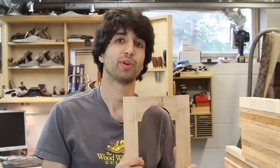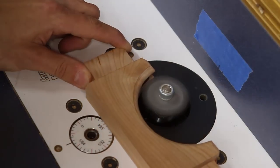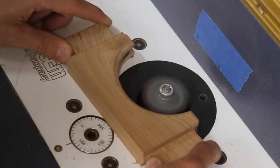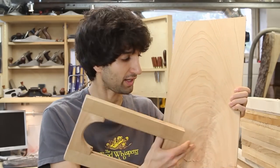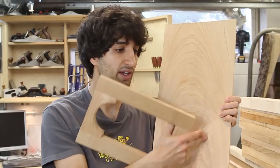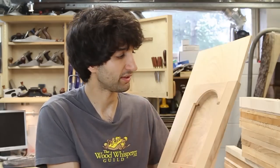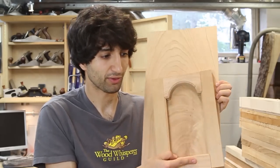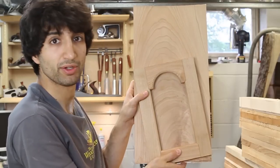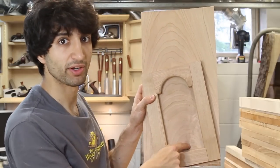Now we have our frame completely built. There's just one last detail before we're ready for our panel — that's to complete the groove in the top rail, which I'll take care of at the router table with a slot-cutting bit. Once we have our slot cut we can start picking out our panel. I've got this one here — it's just an offcut that has a nice little bit of crotch figure and also this nice upward movement of the cathedrals. With the door frame built, you can actually lay it right on your panel and decide what orientation looks best, so I'm going to do something like this with the figure coming up into the arched rail.